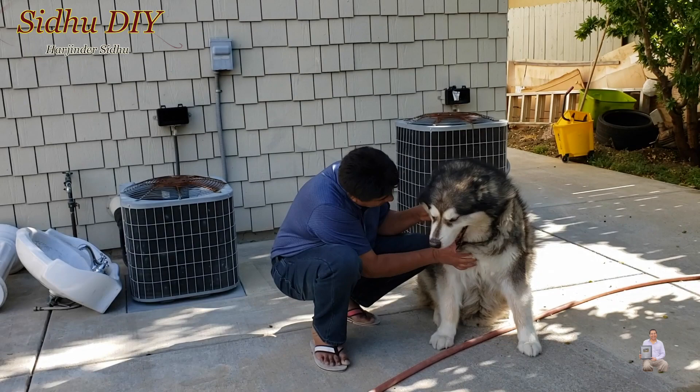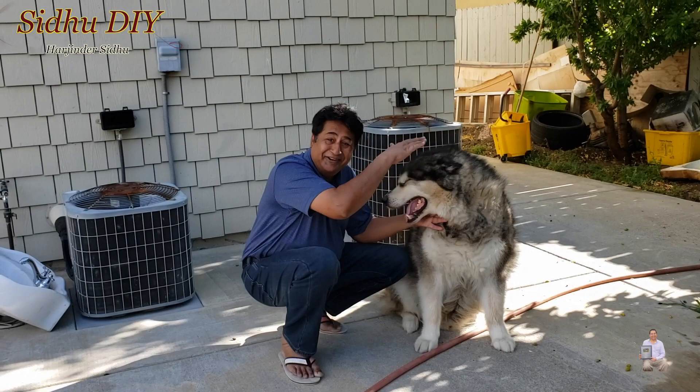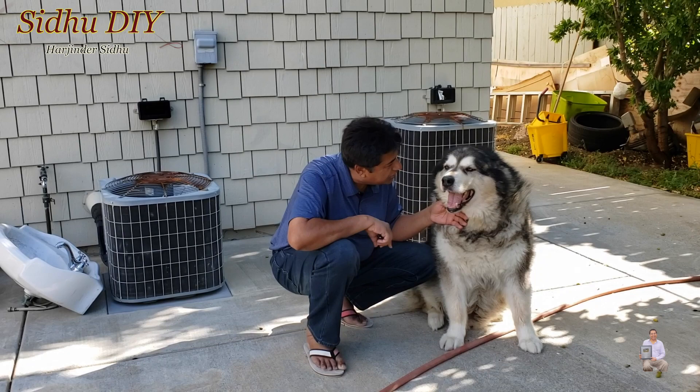He's saying, 'Dad, you are lying.' No, I'm going to make chicken for you! I'm going to share with you how to make a delicious food for him. He already knows I made chicken for him. Okay, go to your bed and I'm bringing chicken for you.